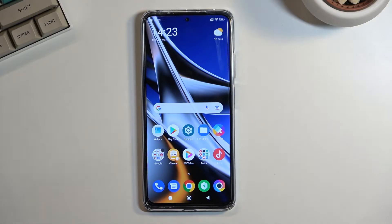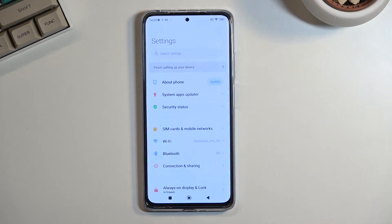Welcome, everyone. This is a Xiaomi POCO X4 Pro, and today I will show you how you can hard reset the device through the settings. So to get started, let's open up our settings.